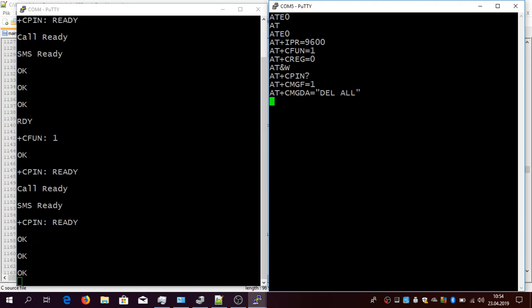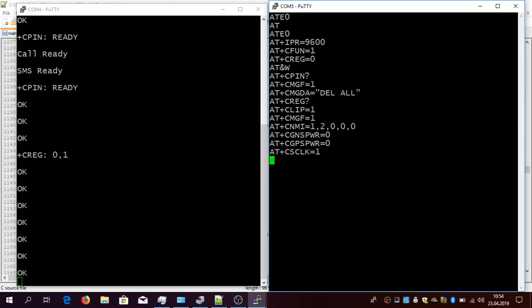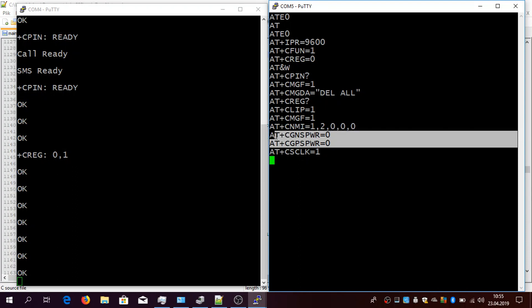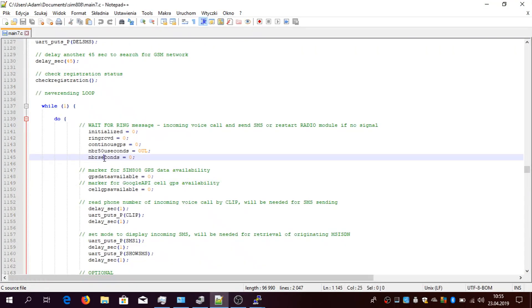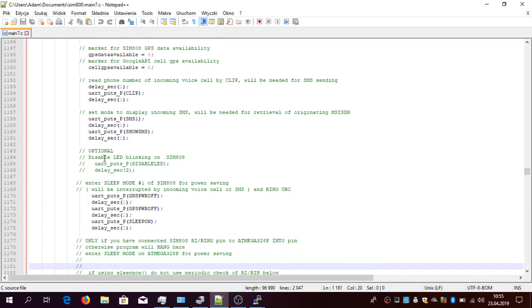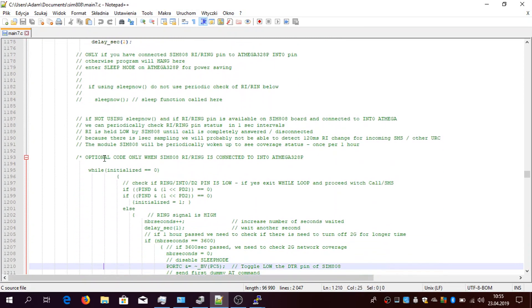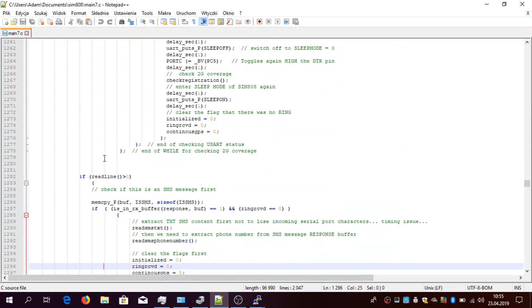After that it will try to provision some settings like CLIP, and will set up the board to notify of any incoming SMSs. It will turn off the GPS power just to prevent draining the battery, and then it goes into sleep mode. Looking at the code, it enables text mode for SMSs, turns on sleep mode, and switches off the GPS. Now it's in a stage waiting for some kind of trigger — like an SMS or a voice call. If you intend to use the voice call, you first have to send a command named 'activate'.